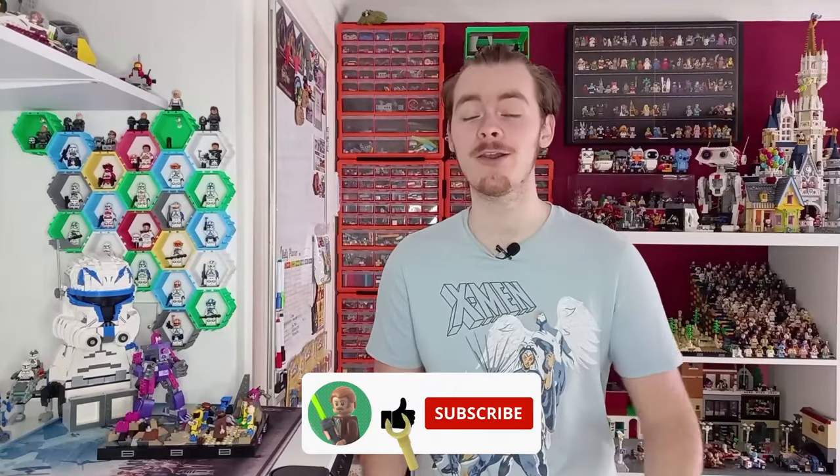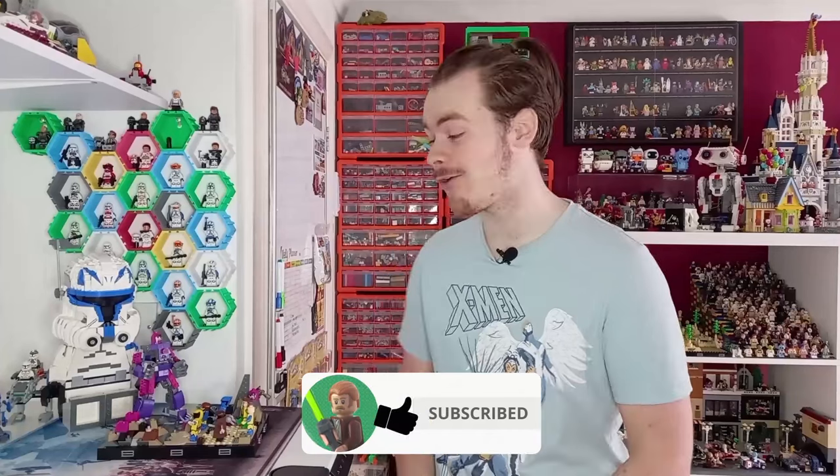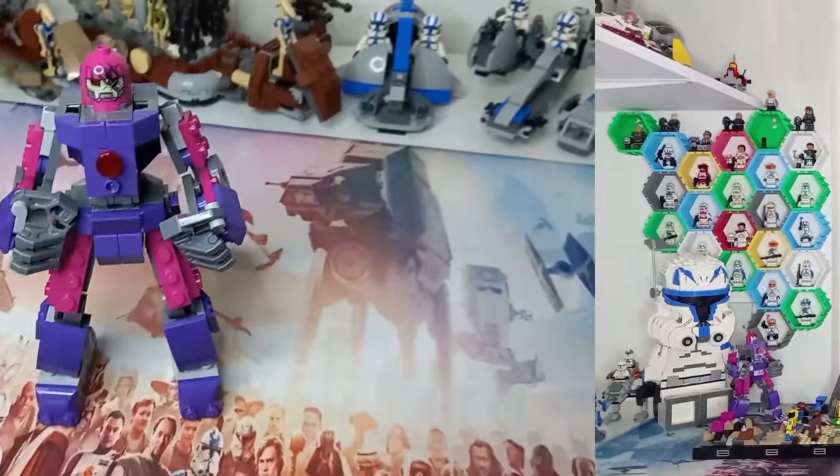Before we start, if you do end up enjoying this please do like the video — it helps me out a lot — and subscribe so you don't miss out on more awesome Lego builds, because there are a few good ones coming up. I hope you enjoy the video.